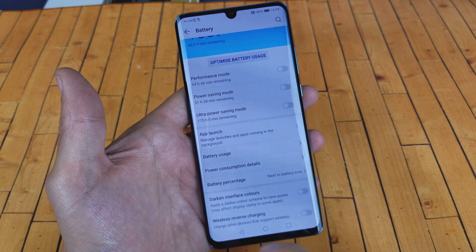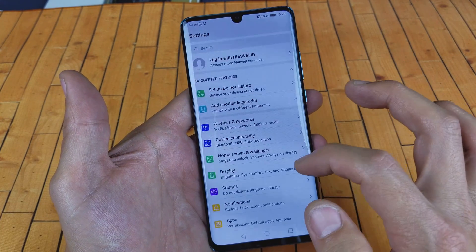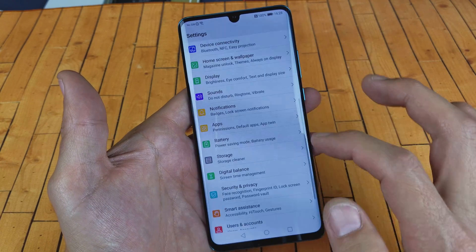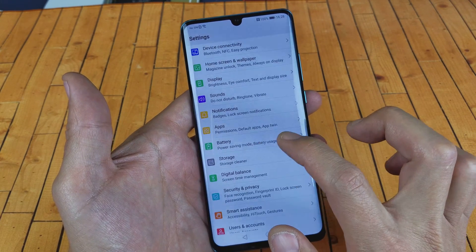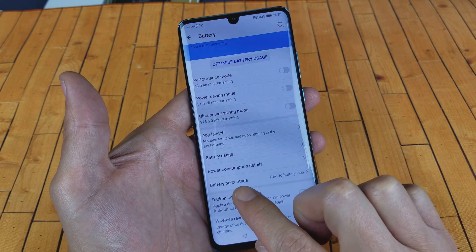Let me show you how to navigate here. First, go into your Settings, then scroll down and go to Battery. Tap on Battery, then scroll down and you'll see Battery Percentage.